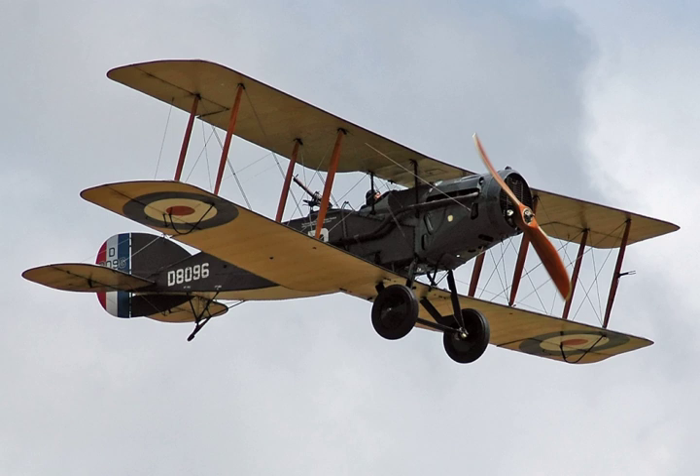The first 150 or so F.2Bs were powered by either the Falcon I or Falcon II engine, but the remainder were equipped with the 275hp Falcon III engine. The additional power gave the F-2B a 10 miles per hour advantage in level speed over the F-2A, while it was 3 minutes faster in a climb to 10,000 feet.